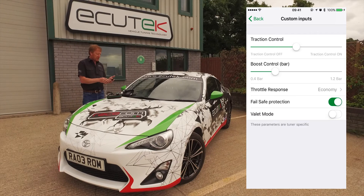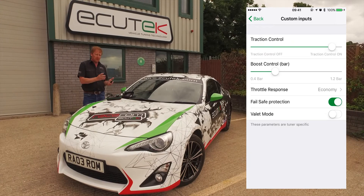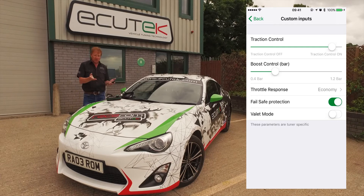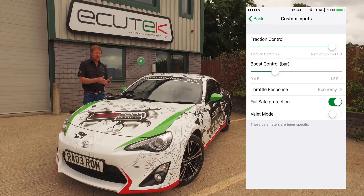First of all we start at the top with traction control. We can simply increase or decrease the amount of traction control that we want. This is not the factory traction control — we disable that. The tuner can set up clever ignition retard based and/or throttle control based traction control.